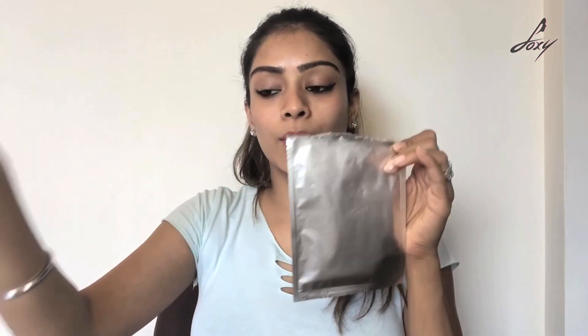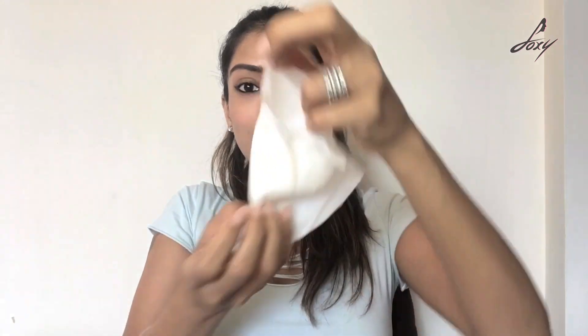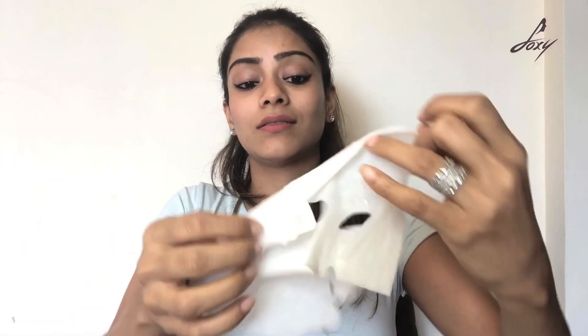It comes in a packet like this — I'm going to open it now. Let's see how it smells first. It smells good! I was right — grapefruit is of course going to smell good. I hope this fits my face, but there's a lot of liquid coming out of this.